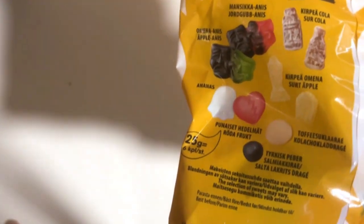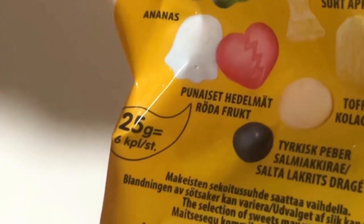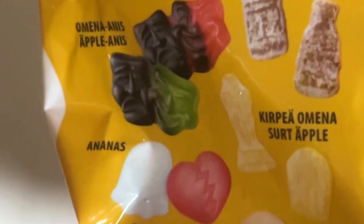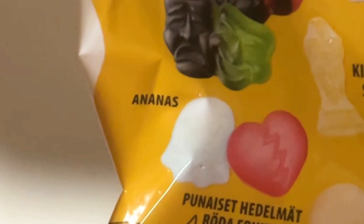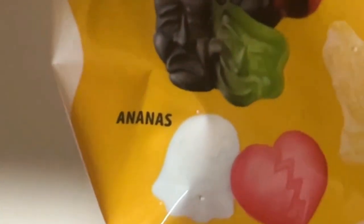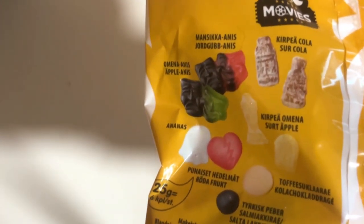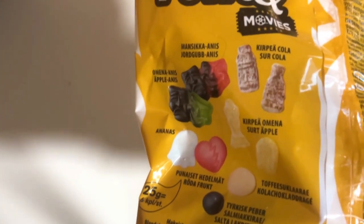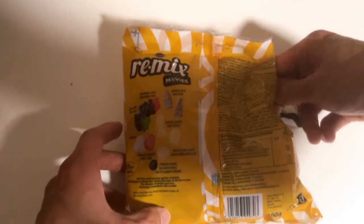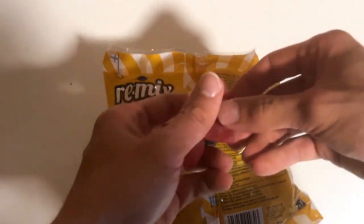Some of these are old shapes — we have pineapple, two fruits, Turkish pepper again, toffee, chocolate, sour apple, sour cola, and a couple of musk ones, which are strawberry and apple. It's not salmiaki — it's the root, which gives a similar flavor to salmiaki but with a more acidic taste.